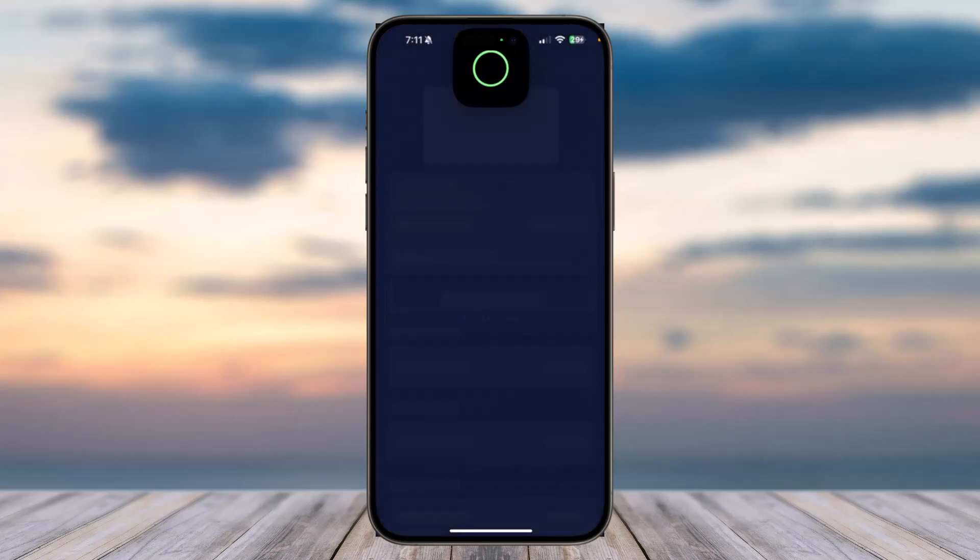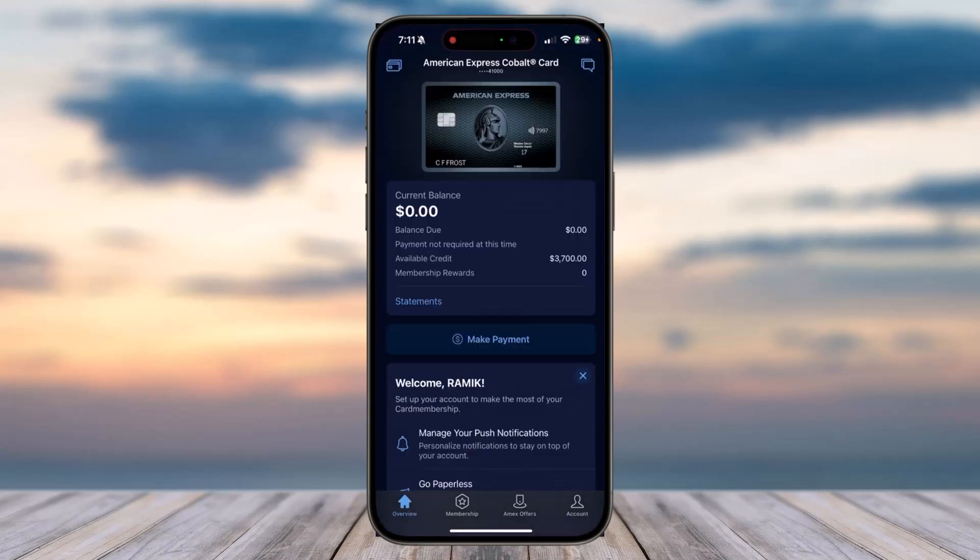Simply log into your account. Once you've logged in, your home page will look somewhat like this, where in order to add a card you'll have to basically tap on your account.